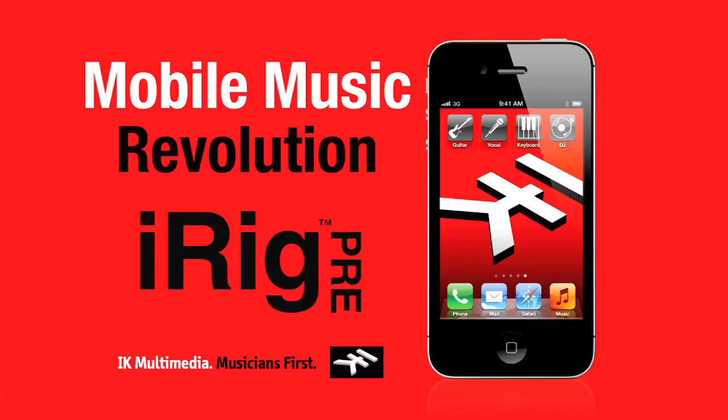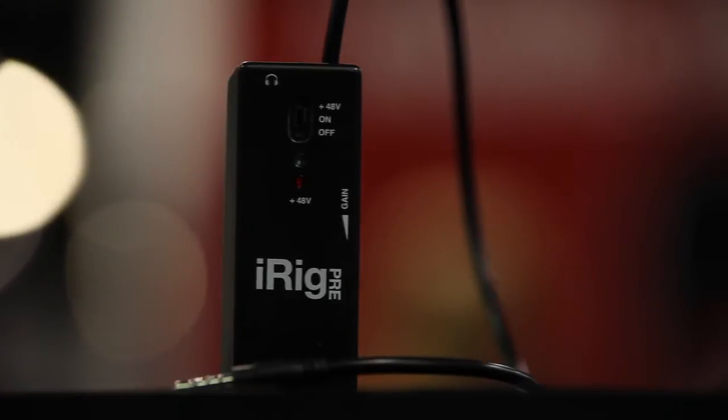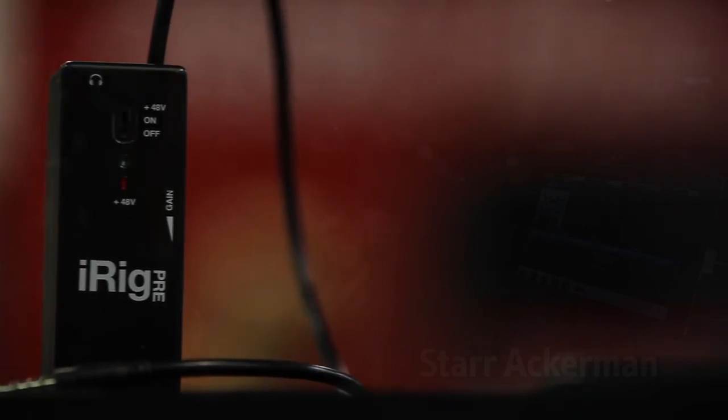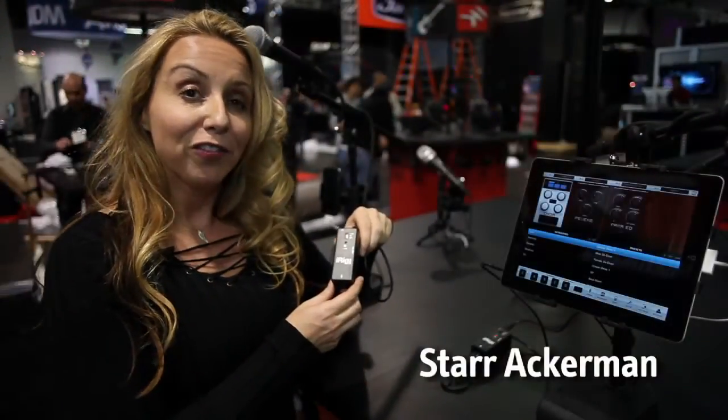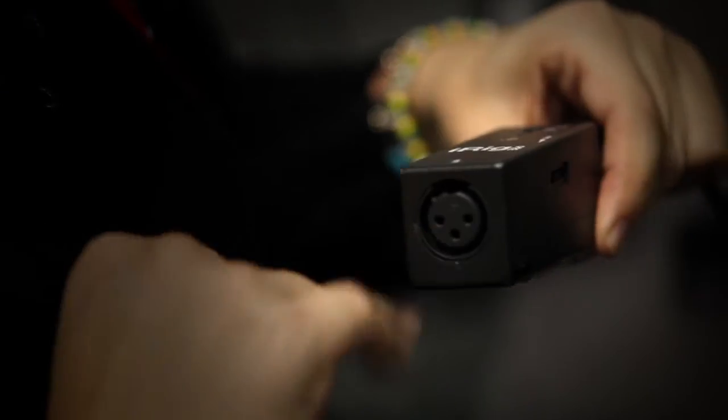The iRig Pre from IK Multimedia is a high-quality preamp designed specifically for iOS devices. This means any studio musician can take their favorite stage mic or studio mic and plug it into their iPhone, their iPod Touch, or their iPad using this XLR adapter right here.